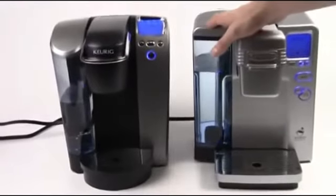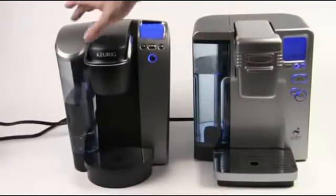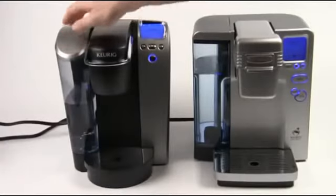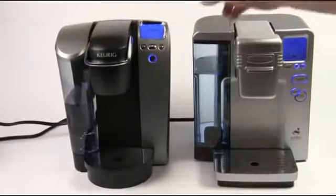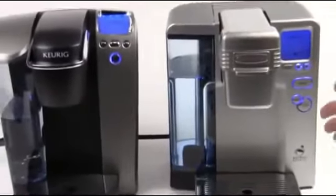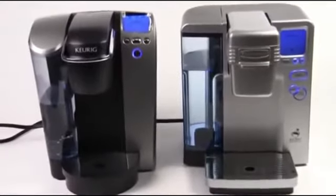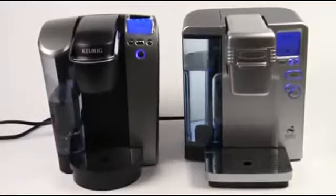Of course, both of them have a water tank that will keep water hot and ready for you. There's a little bit of a difference here. On the Keurig B70, we have a 60-ounce water reservoir. We've got an 80-ounce reservoir in the Cuisinart machine. So if you live in a house with a lot of other people or you're going to be making a lot of drinks, the Cuisinart might be a good way to go.